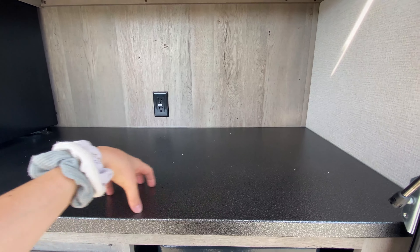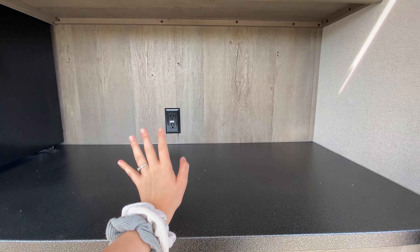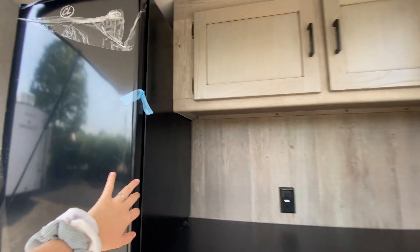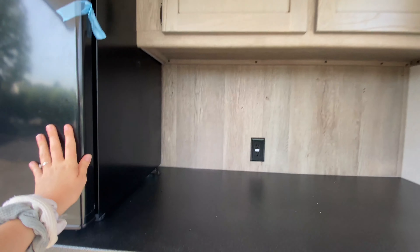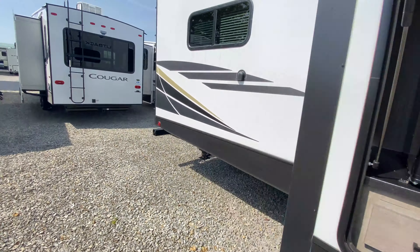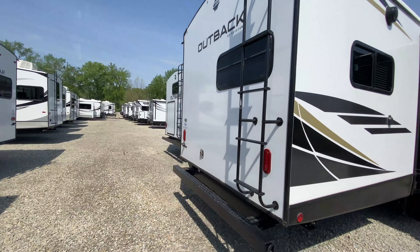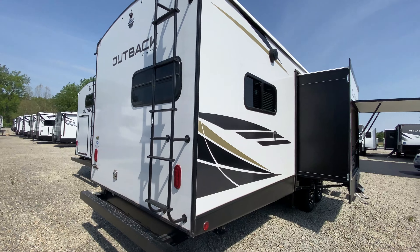Metal countertops so you don't have to worry about scratch marks. There's also an outlet to plug in a microwave or small appliances, a couple of cabinets, a humongous mini fridge for all of your beverages, three sets of drawers, and a couple of burners so you can cook some things at the same time.